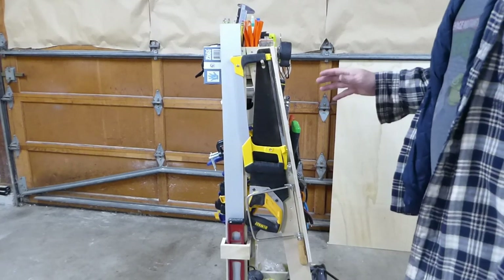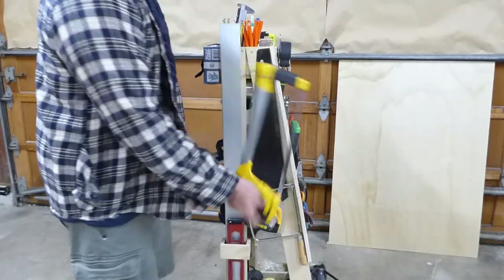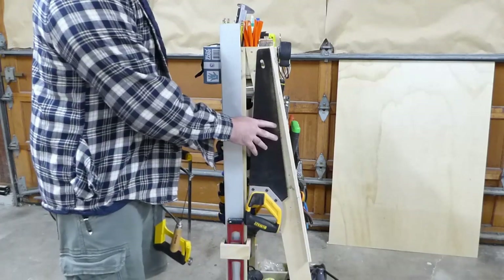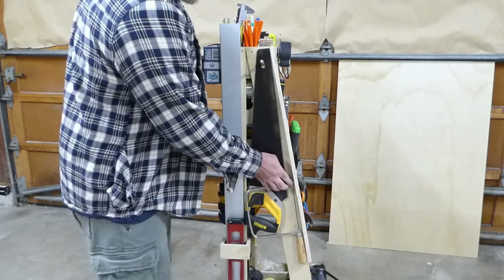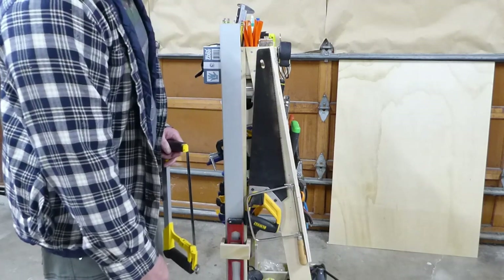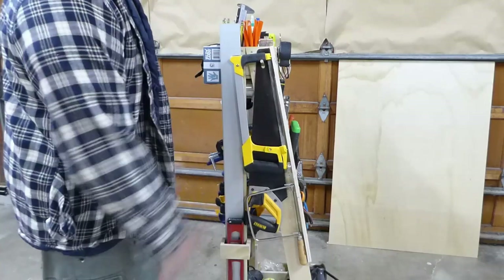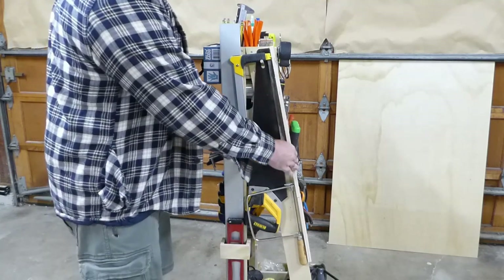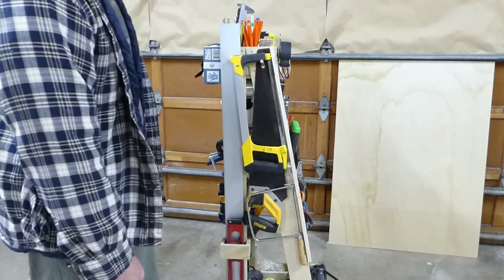Above that on this side is my saws. Pretty much everything on the cart I can get to without moving anything else, with the exception of my saws. I have to move the hacksaw and coping saw to get to my wood saw — that's just how it worked out. The main reason it's like that is I wanted to protect the blades; I put a piece of plywood on here so none of the blade is exposed on any of them.